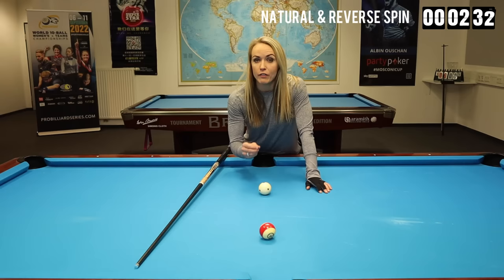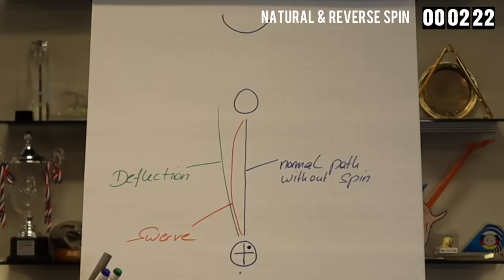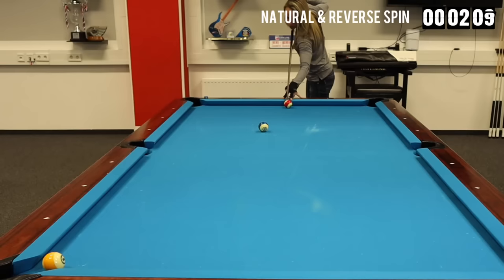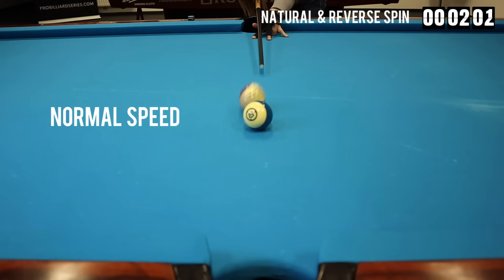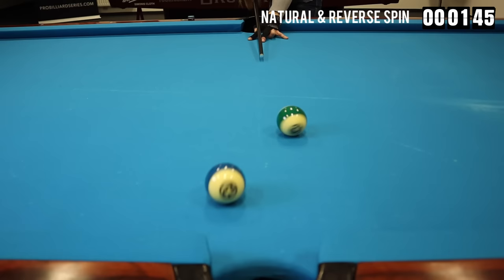Swerve is the curved path of the cue ball. Whenever you apply side spin to the cue ball, you make the cue ball rotate, and because of this rotation the cue ball will not go straight — it will have a curved path. That's the swerve. The more you elevate your cue, the more swerve you create. There's a shot called the banana, where you curve the cue ball around another object ball and really need to elevate the cue. Here I'm playing a straight shot with left spin at normal speed, and you can clearly see the deflection and the swerve — I'm missing the object ball to the left. Now playing the same shot with left spin but much less speed, the swerve is much bigger and I'm missing the object ball to the right.